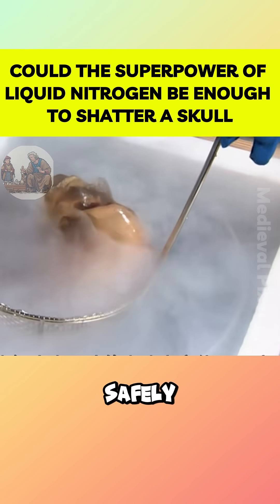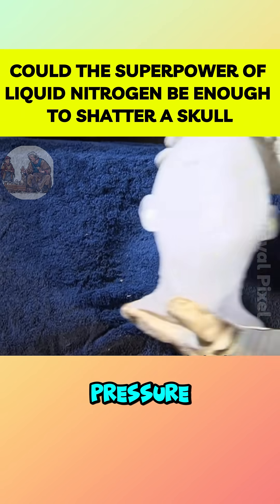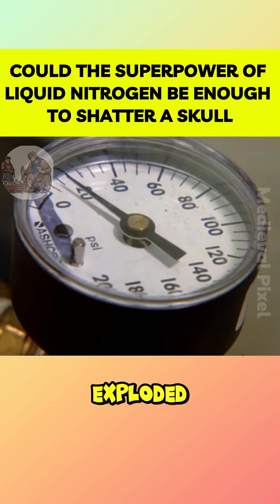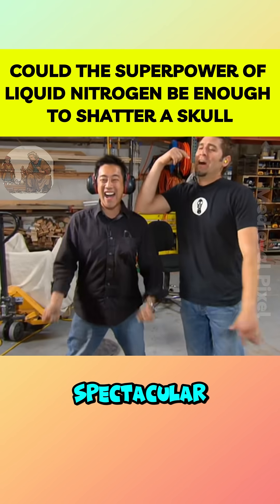The experiment began safely behind blast-proof glass. First up was the ice head. Grant adjusted the pressure, triggered the pneumatic hammer, and with a single strike, the frozen head exploded into countless shards, just like a Hollywood special effect. The results were spectacular, but the real question remained.